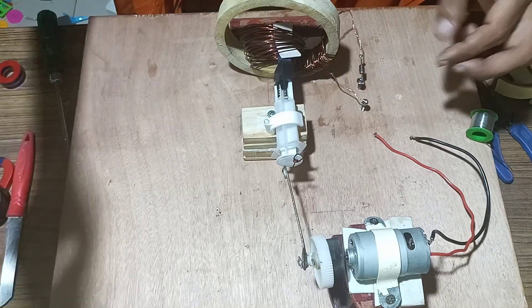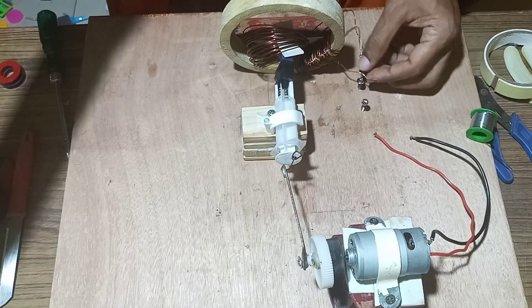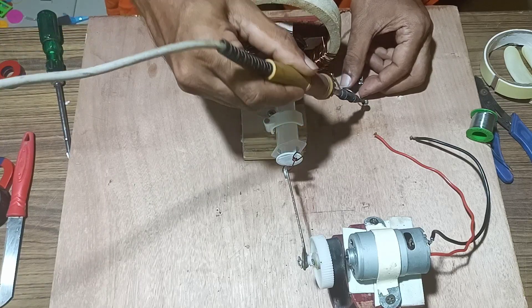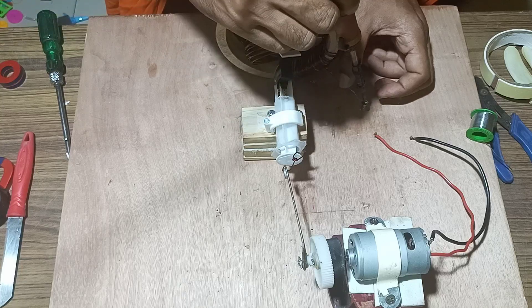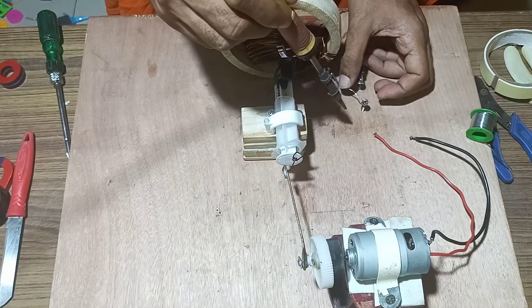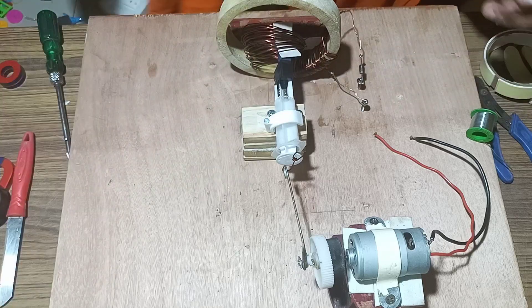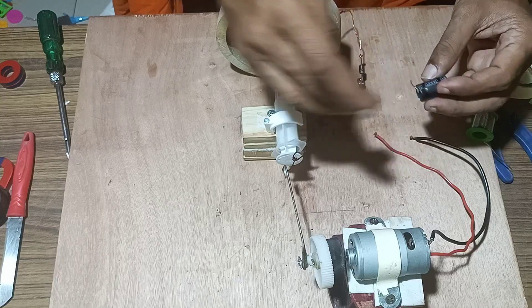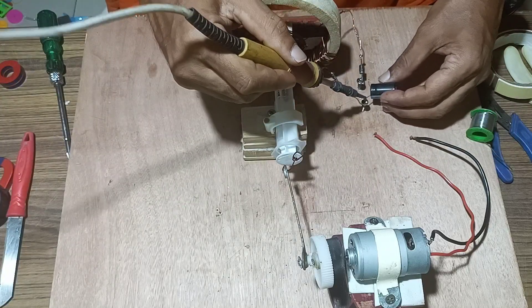We have completed soldering of the wires. Once that is done, we attach the filter capacitor, ensuring the positive end is connected to the anode of the diode and the negative end to the other terminal.